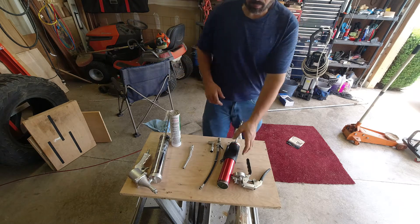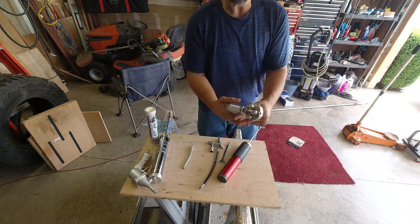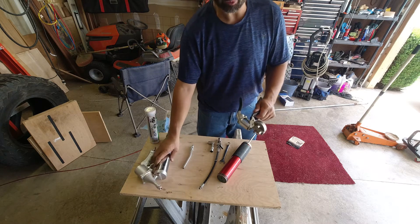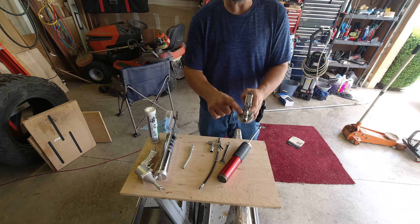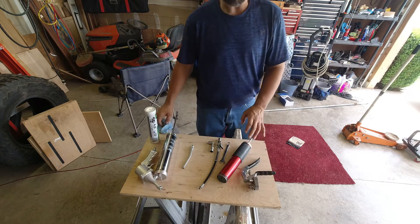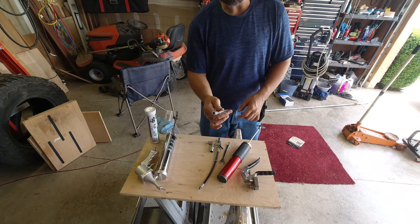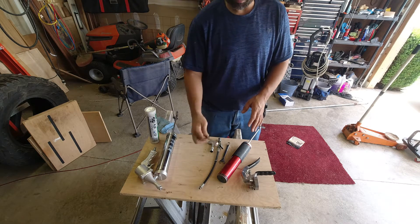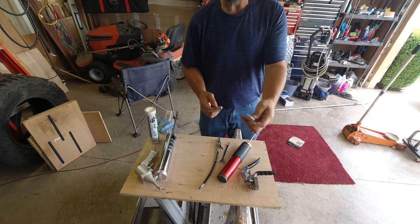Every grease gun is made up of a couple parts. You have the main barrel that has a grease tube in it and the actual pump. The only difference between manual and pneumatic is that the pneumatic takes air — pull the trigger and it pumps. The better ones have an air trap which you push down to get the air out of the system so it can start pumping grease. You can have straight hard lines for easy-to-reach fittings, or 90-degree fittings that snap together for tight areas.